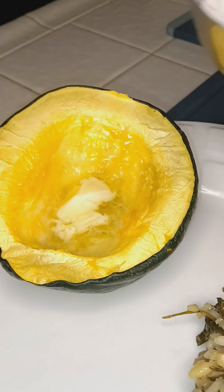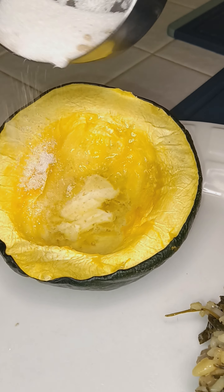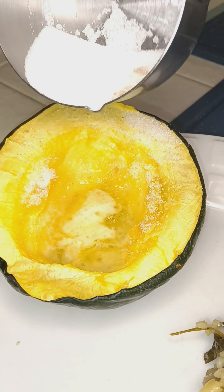Brown sugar, white sugar mix. Acorn squash.